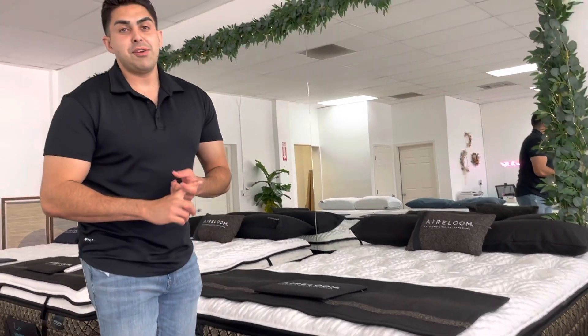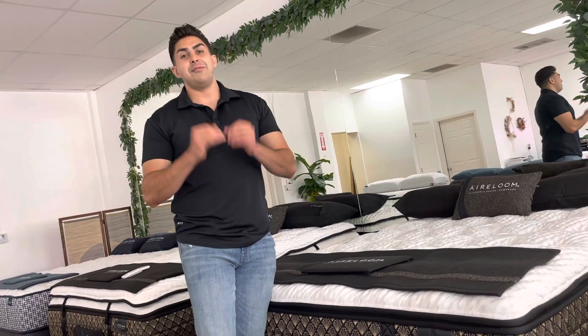The one I'm going to be reviewing in particular is called the M1 Plush. M stands for micro coils; plush is the firmness level. Now that plush is going to be a nice medium — I know when you hear plush you think it's going to be too soft, but it's a perfect firmness level. You're going to love this mattress.